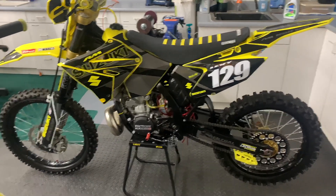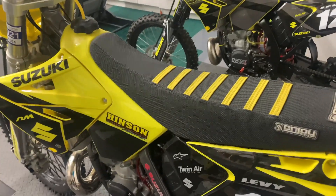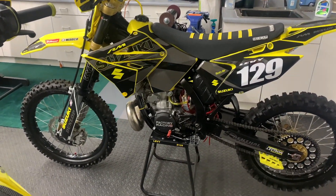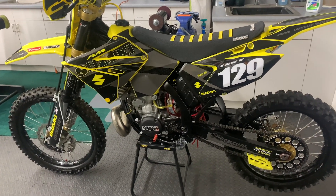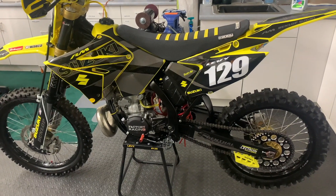New to the channel is my other RM250, also a 2001, but I won't show too much of her. I really wanted to make a video showing both of them at the track the day that I got to ride them and fully break them in, so that's still on the agenda.